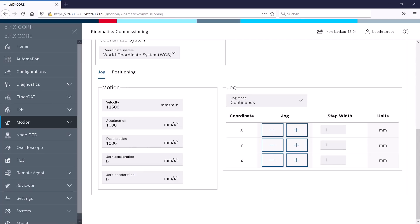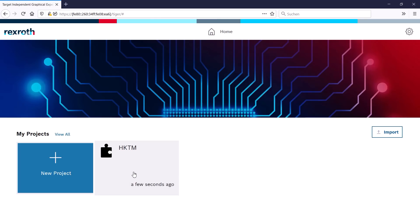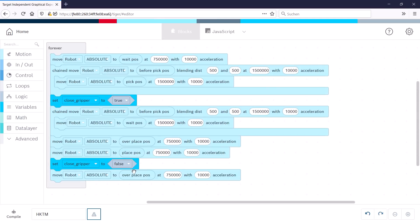Now the initial commissioning is complete, and to program a motion sequence I can use the IDE app for visual coding. The prepared project includes a typical pick-and-place sequence, starting with the movement into the machine using a blending functionality for time optimization, grabbing the product, moving upwards to the place position to drop the product there, and then it starts all over again. Of course, you can program the same also in a textual way. We explained all of this in the third episode of this season.